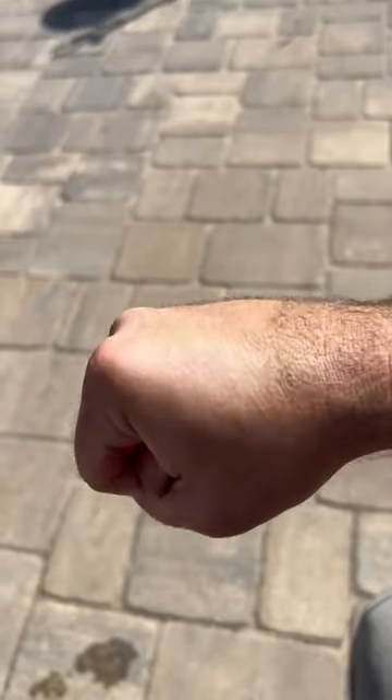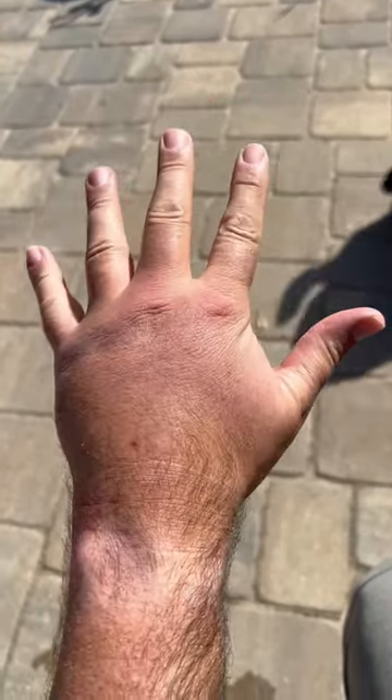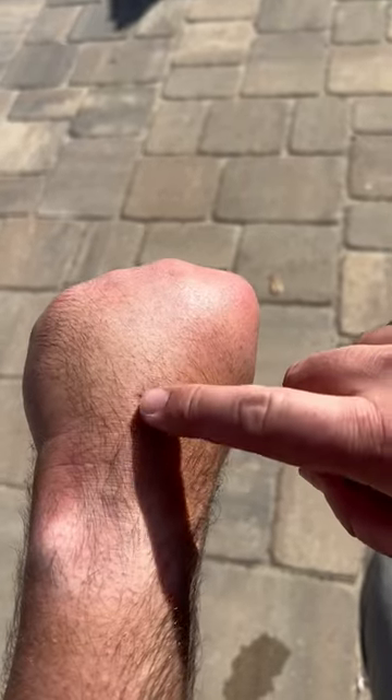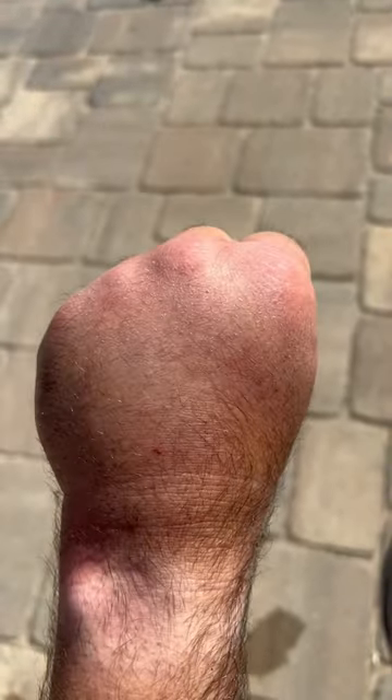We're 24 hours since I was stung. This is what my hand normally looks like. And this is the hand I was stung with. You guys can see how swollen my hand is. There's a sting mark right there. No definition in the knuckles. Again, for a comparison, watch out for those bees.